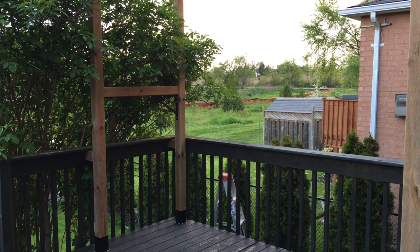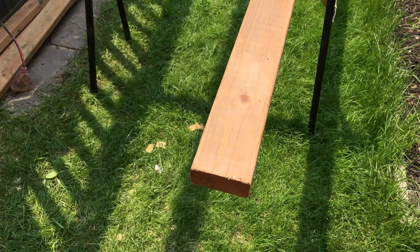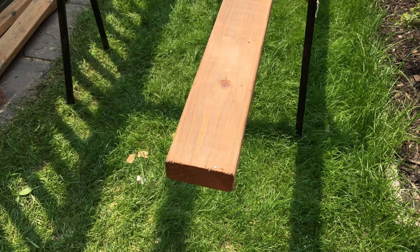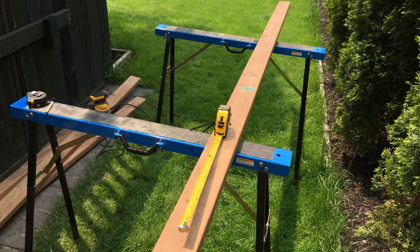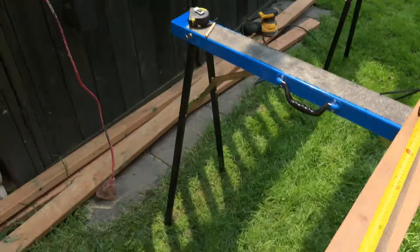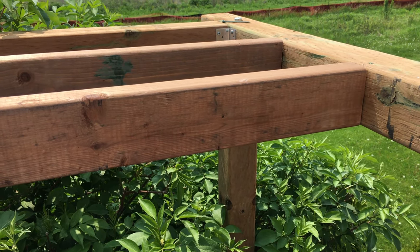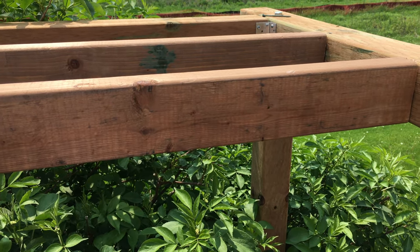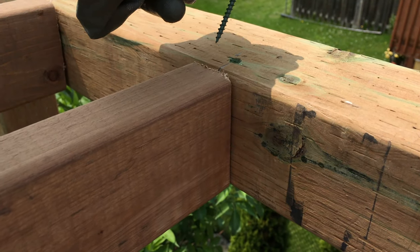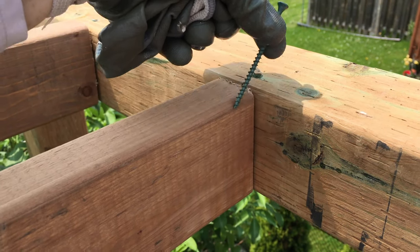Those pieces we added are just to give more support to the structure since we'll be adding hammocks and want this to be as stable as possible. Next part is making the roof. We're going to use 2x4 by 10s — they don't have to be 10s, that's just because you'll need to cut them. According to our measurements, we're cutting these at 38 inches and placing them on top. We mark the middle and space them every eight inches — you could do nine or ten depending on how many you want.